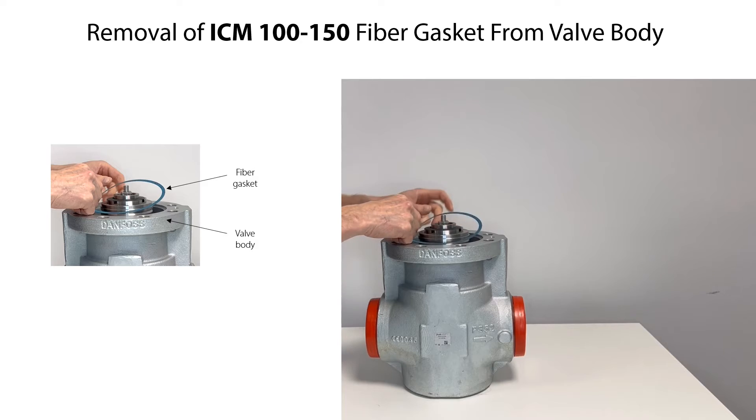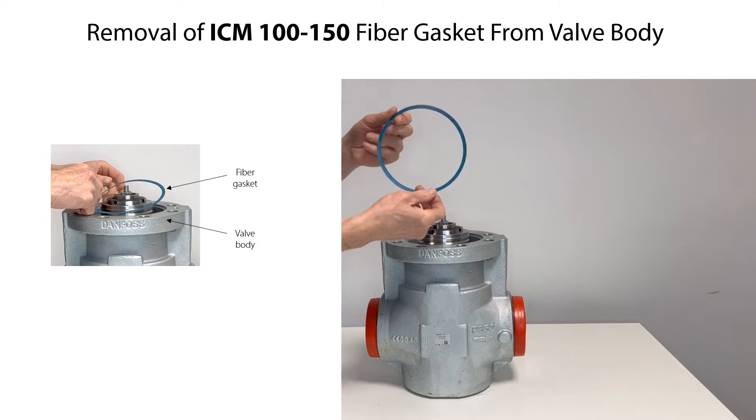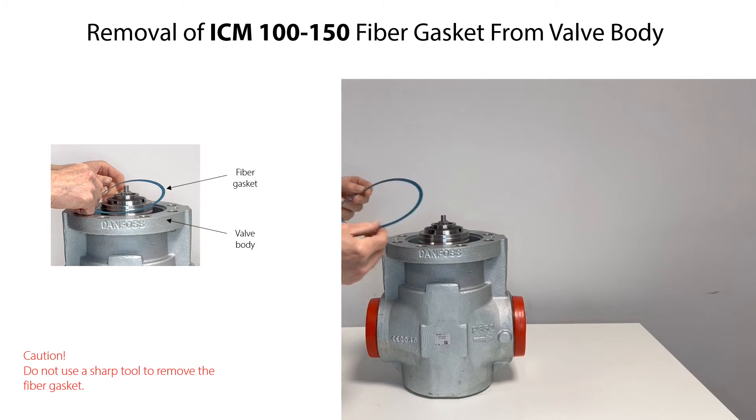Carefully remove the fiber gasket by hand from the valve body and replace the gasket if needed. Do not use a sharp tool to remove the fiber gasket since this might damage the gasket groove.